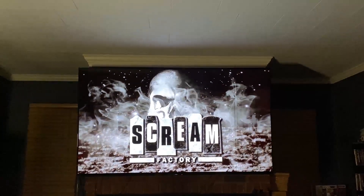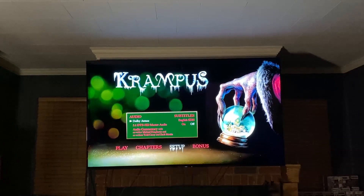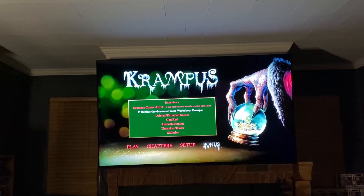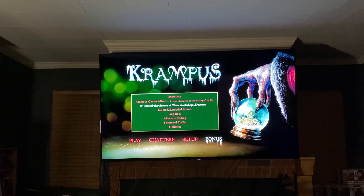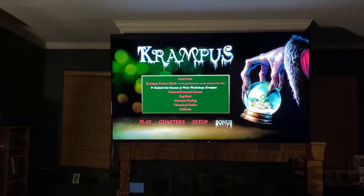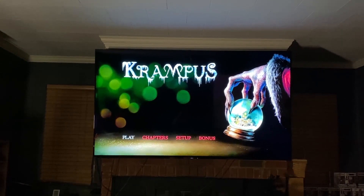All right guys, here we are on the Blu-ray. I figured I'd let the Scream Factory intro load up in case anyone missed seeing that. So you've got Play, Chapter, Setup, and Bonus. Setup is the same as the 4K — Dolby Atmos, 5.1, and the commentary. Then your bonus features: interviews, Krampus Comes Alive five-part documentary, behind the scenes at Weta Workshop, deleted and extended scenes, gag reel, alternate ending, theatrical trailer, and galleries. I always like to see what it says on the actual disc as well, because sometimes there are features not listed on the slip — they'll make the slip in advance before everything's finalized, and it's happened quite a few times with Scream Factory releases.